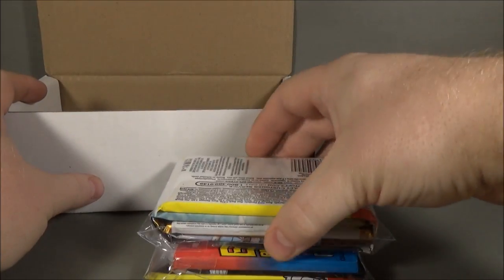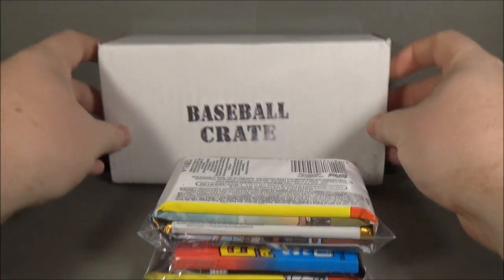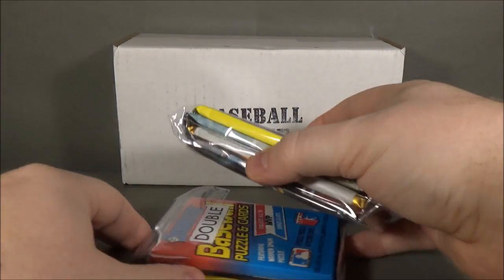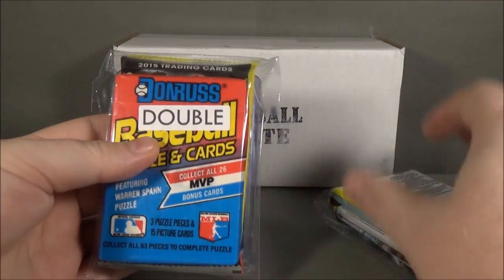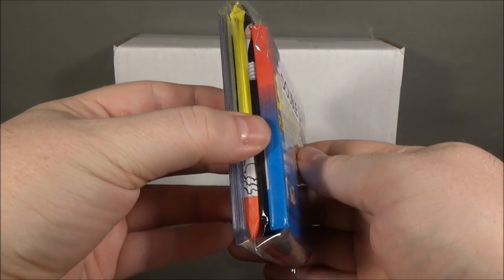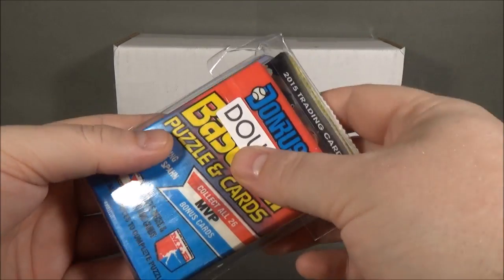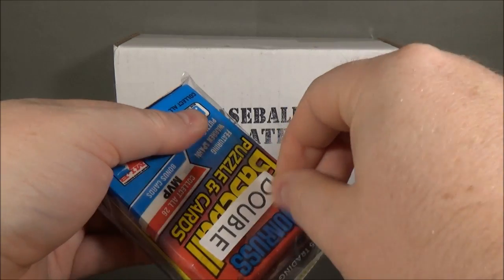Let's see what we got here. As usual, each one does have a bonus, and this one is a double. Looks like there are three packs in here and a couple of cards.